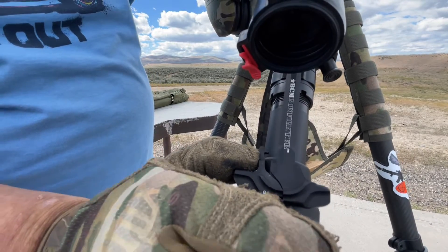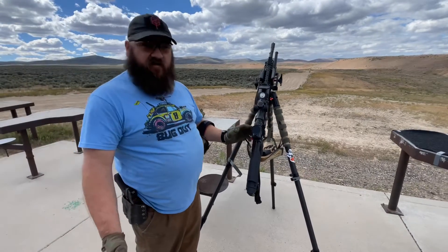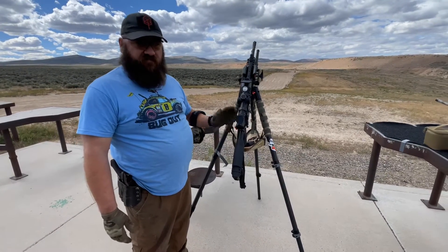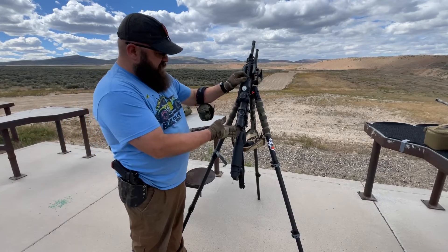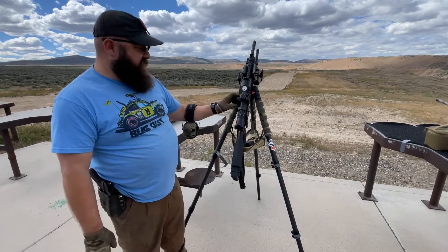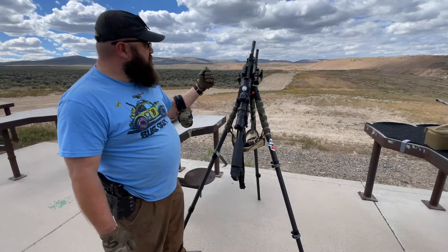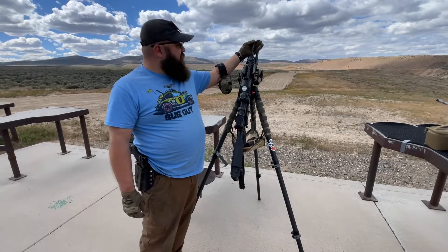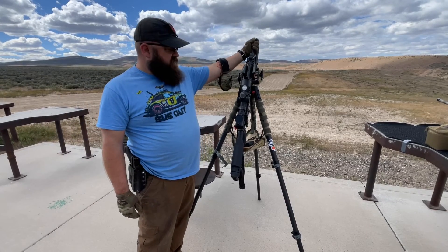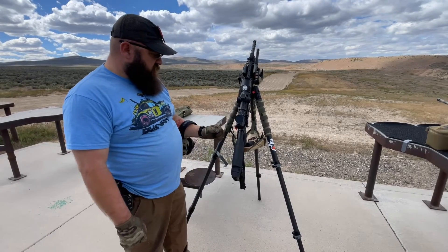As much as I love the Battleaxe charging handle, I've put a new BMC Gunfighter on there. Overall I think it's a better charging handle for the functionality. It's my Nightforce NXS 10.5x20, and I'm working on getting a suppressor — I'm looking at the Nomad.